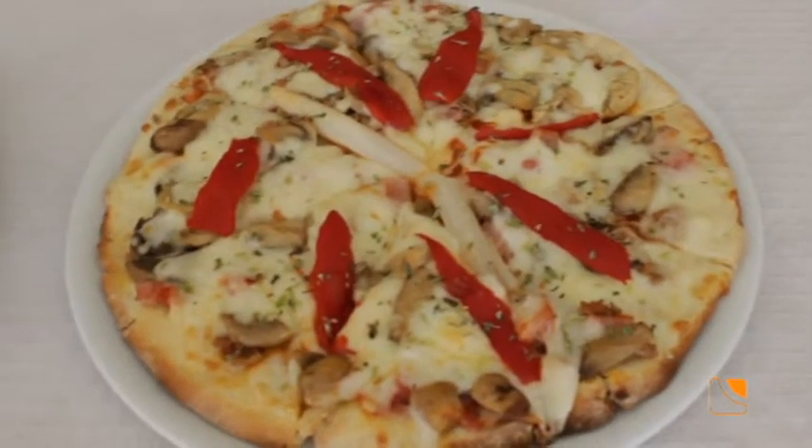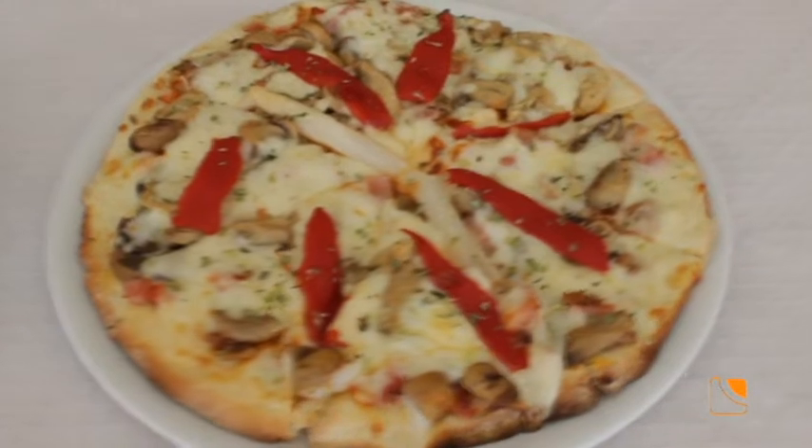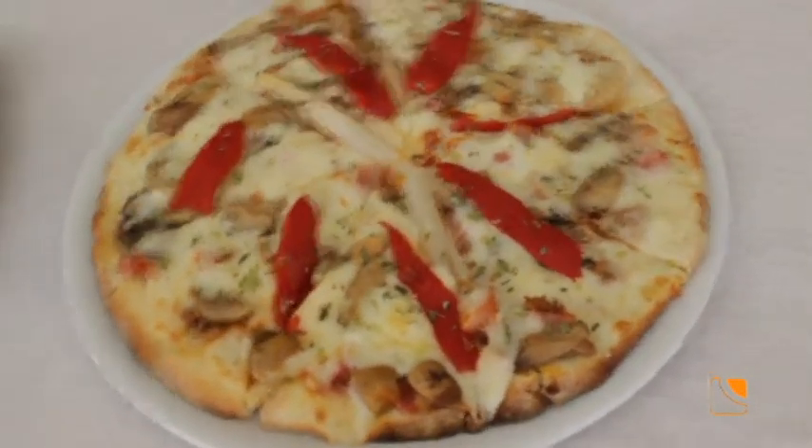Si por algo es conocido el Burger Pizzería Eva es por sus hamburguesas y también por sus pizzas. Hoy vamos a conocer la pizza de la casa, que se llama como el restaurante: Eva. La persona que nos acompaña es Antonio. Hoy vamos a hablar de platos calientes, de los que más se piden aquí en Burger Eva, como la pizza Eva. ¿Qué lleva? Pues lleva espárragos, pimiento morrón, atún, jamón de york y champiñones — una de las que más se pide.